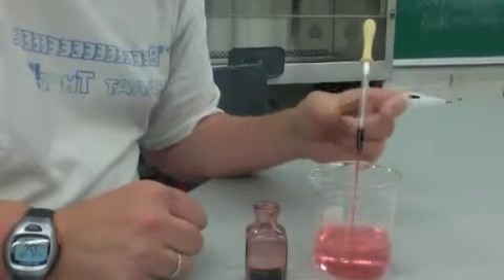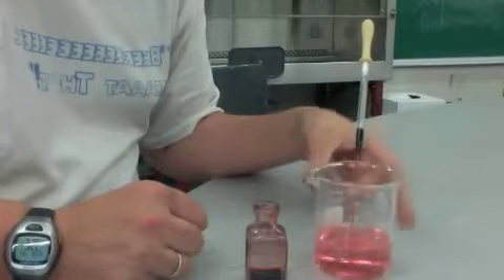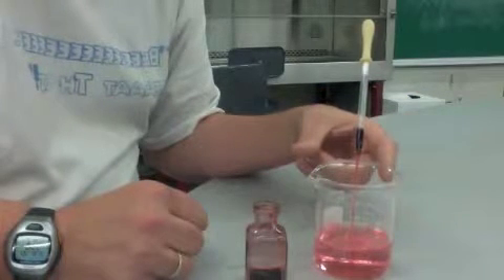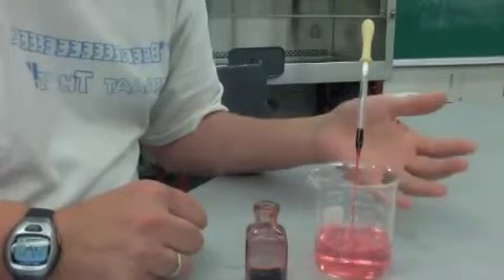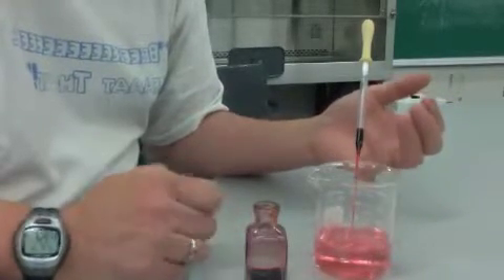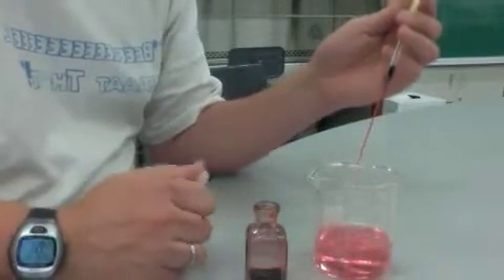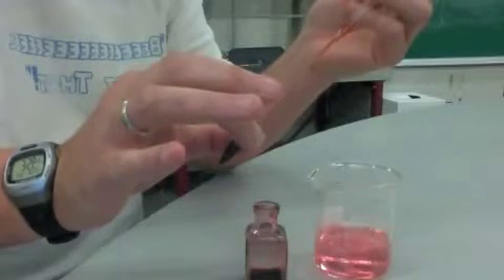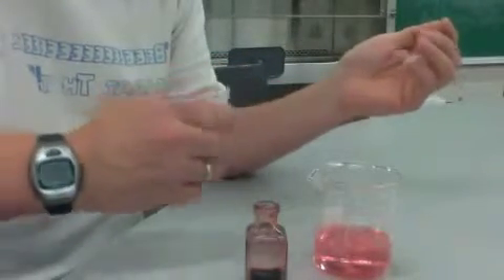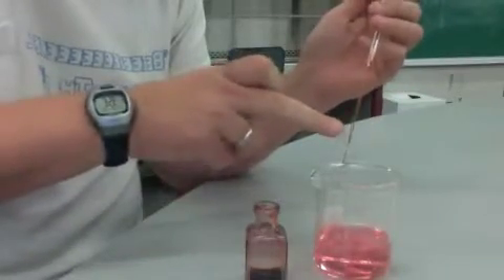If the material in this Pasteur pipette is an attractant, the bacteria should swim up into the tube — into the Pasteur pipette. After a known time, maybe a half hour to an hour, you simply pull this out and put it into an Eppendorf tube. Make sure to wash off the tip before you do that, to ensure there are no bacteria sticking on the outside.